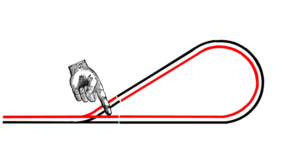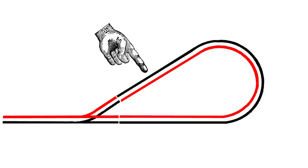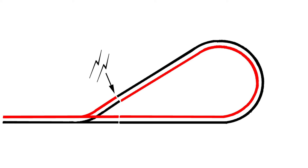But if you have a two-rail railroad, whether it's AC, DC, or DCC, if your trains go through some sort of a loop and come back on themselves, what we have called the outside rail or the red rail suddenly becomes the inside rail or the black rail. In other words, the entire railroad is shorted out.